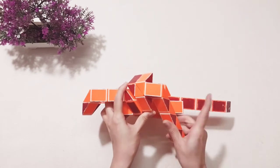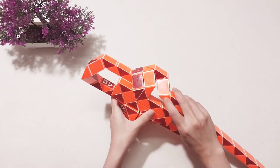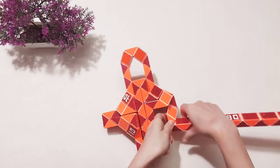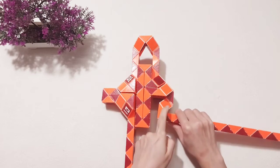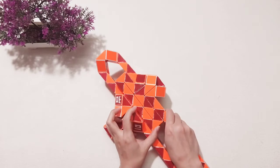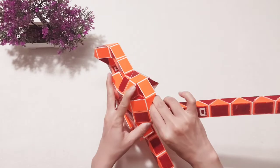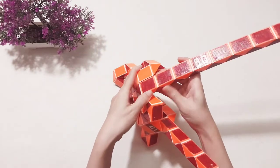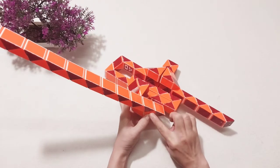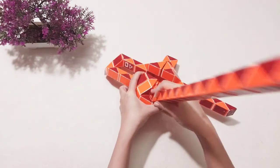One, two, three — go to the right. One, two, three — go to the right. And before we connect them together, you put this on, turn it to the right. And now here you move this one, turn it to the left. One, two, three — go to the right. One, two, three — go to the right.